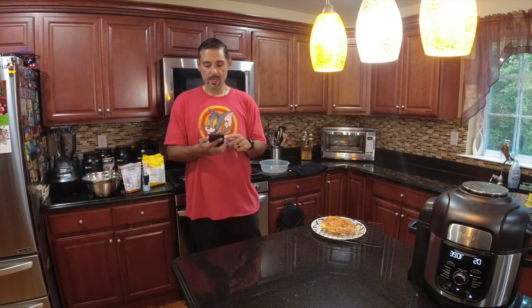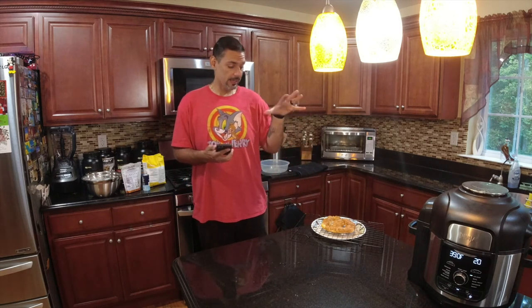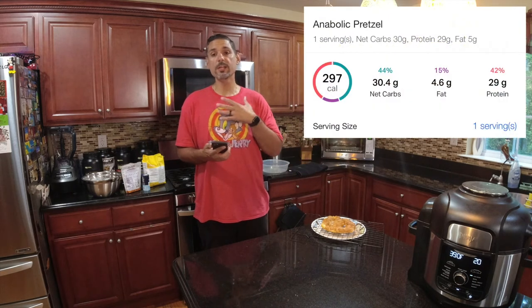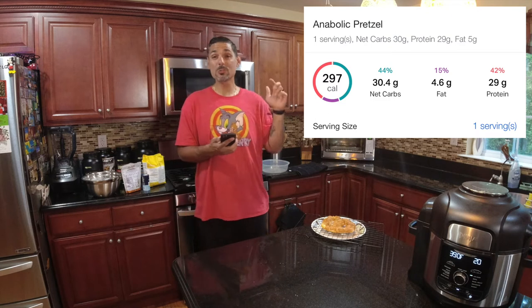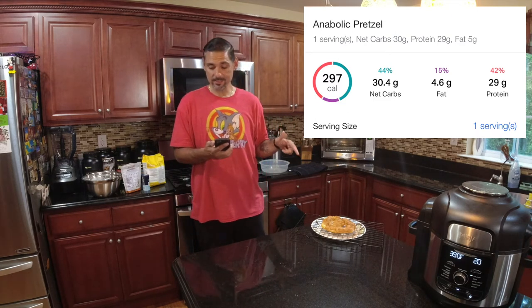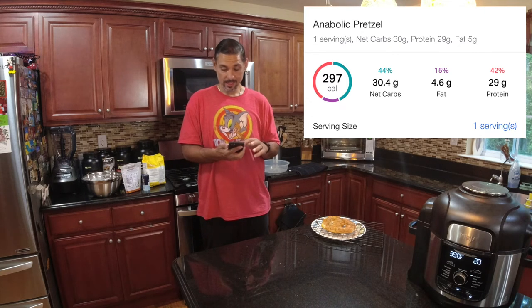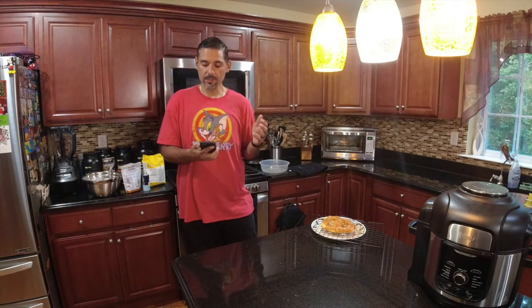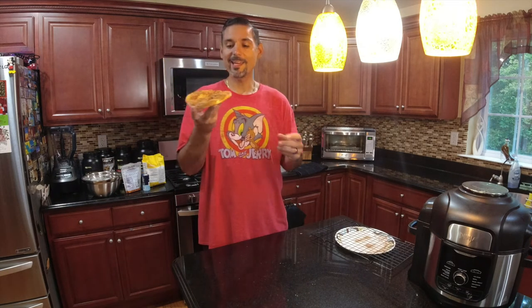Let's go over the numbers for this whole pretzel the way Kenny instructed us to make it. With the ingredients I used, it is only 297 calories and 29 grams of protein — that is darn good. Very low in fat: only 4.6 grams. The numbers are fantastic, but if it tastes like poop then what's the point? Let's try it.